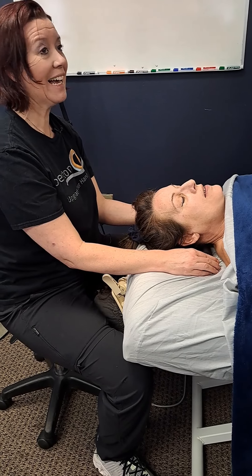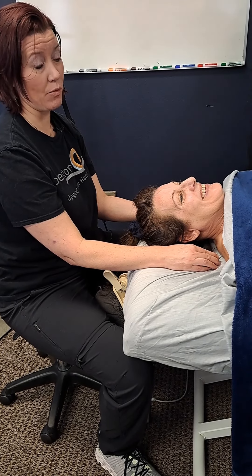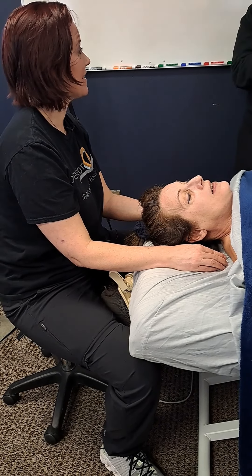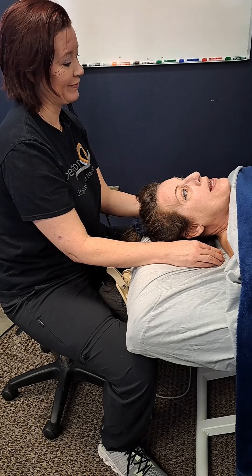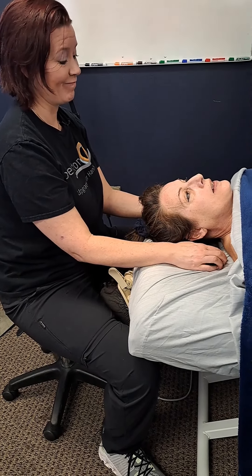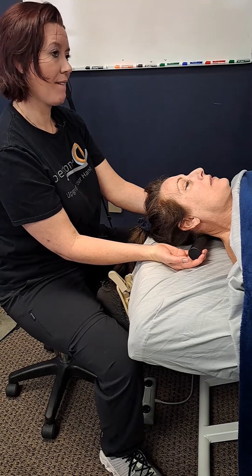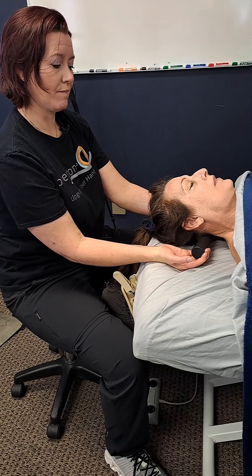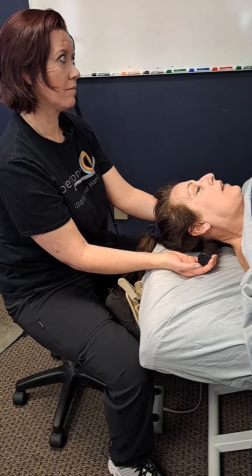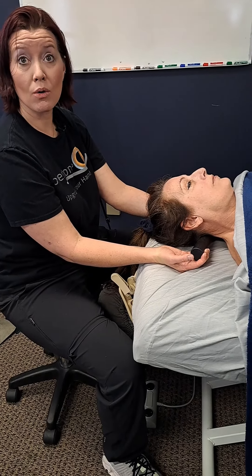How long can you hold that? A long time — it's really not much work for me. You've had clients say 'can you hold that longer, can you hold that longer?' and you're like, 'no, I can't.' You can just sit and hold it — it's a nice warm stone, it's easy.